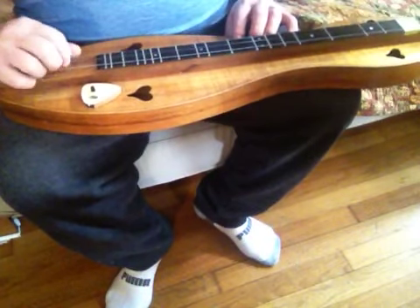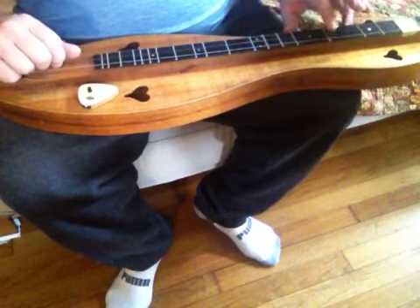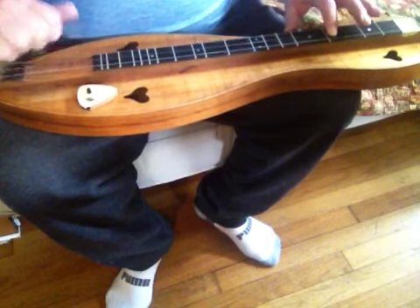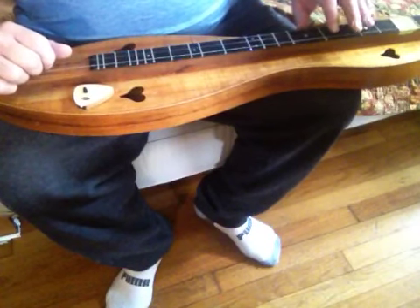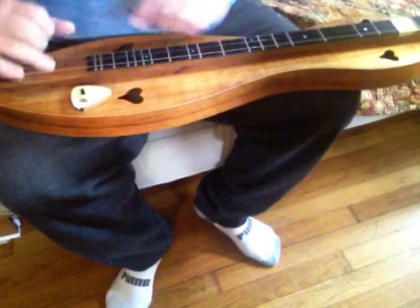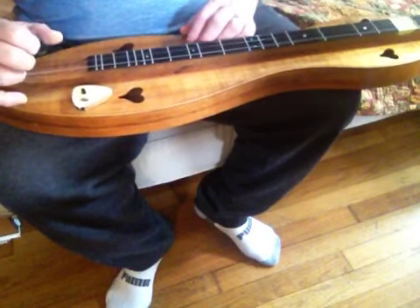The frailing move is two parts. One is just to play the middle string and hit it with this finger. And then the second part is to come down with this finger and hit the bass string and pull up on the melody string.